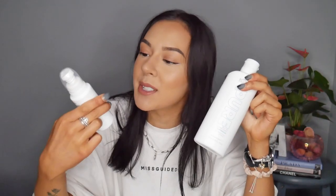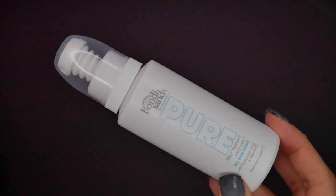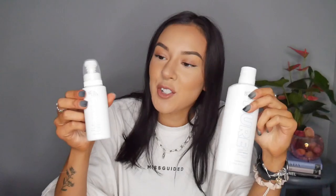So in this week's video I tested out the new Bondi Sands tanning range. This is the Pure collection I believe it's called. I only have a couple of the products here that I tested out but I believe there are a couple more on the market. First one I have here is the Pure Self Tanning Facial Mist and then I also have the Pure Self Tanning Foaming Water. I tried both of these products together and this is what I have to say about them.